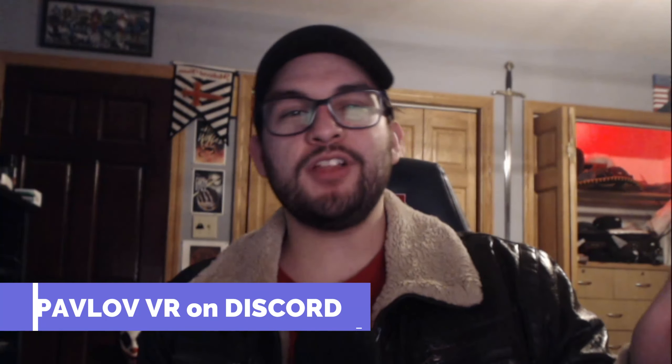Well thanks for watching, and remember I'm MalignyD27. If you want to learn more about Pavlov VR, follow here or join the Pavlov VR Discord. See you next time.